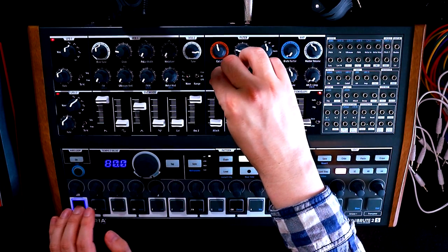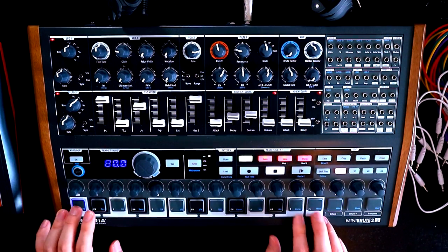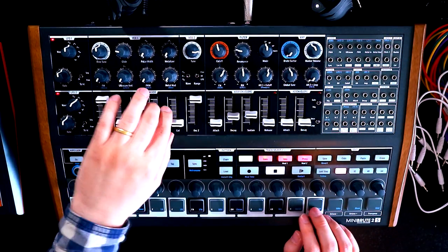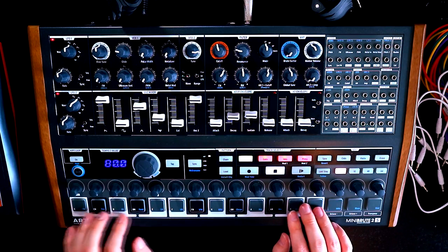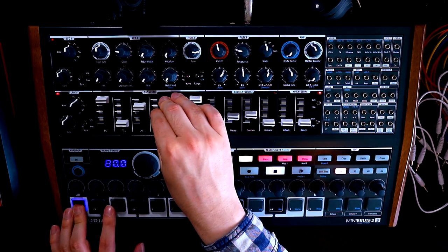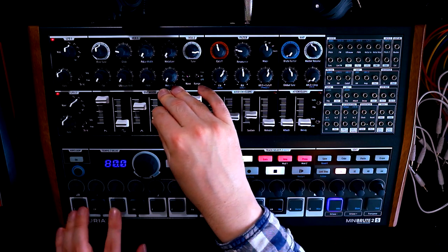If it's a little bit too much attack there, we'll just reduce the FM amount a touch. Sometimes it's nice to introduce a little bit of noise to patches — it just gives them a little bit of character, and it can emphasise what the filter's doing. But we don't want it to sound noisy. Not feeling it — I'll turn that off.